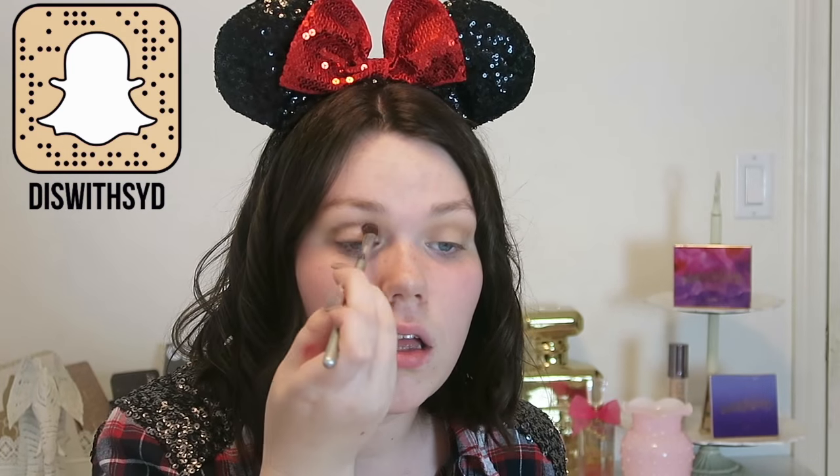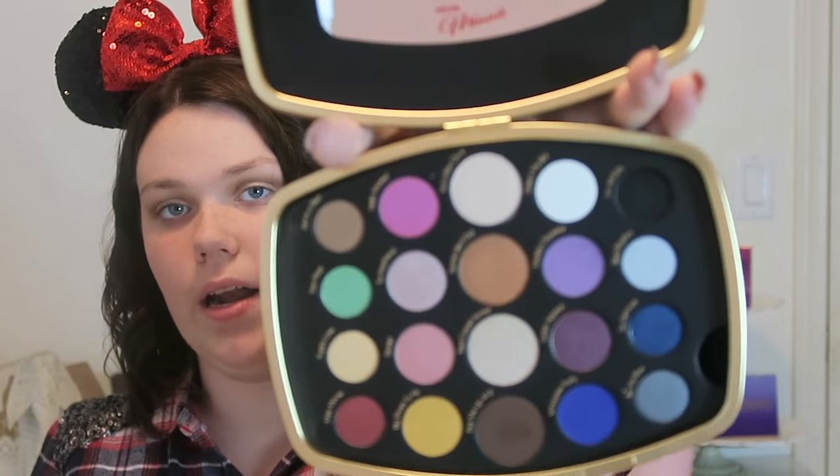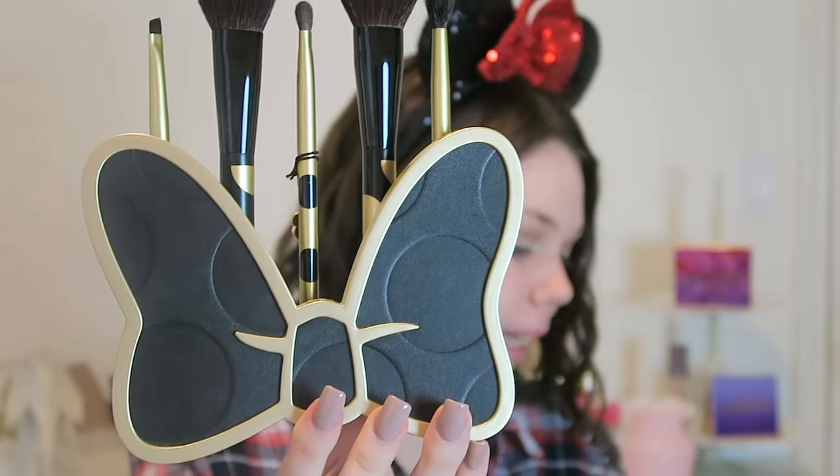I'm going to take the shade Pick Me Up at 8, which is just a darker neutral brown, and buff that into the crease, tapping off the excess because these shadows are super pigmented. Then to clean up the crease, I'm going to take the shade Put a Bow on It — an off-white shade that matches my skin tone — and apply that on my brow bone.